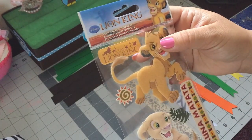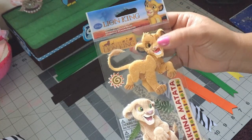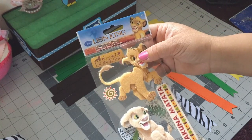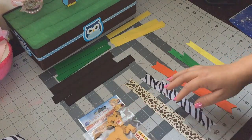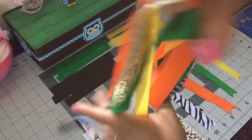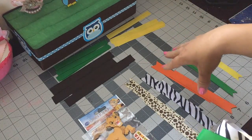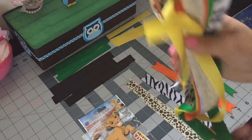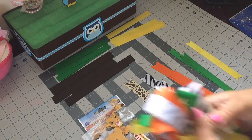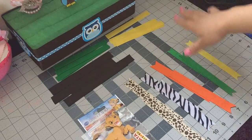I'm also using these stickers — they were $5.99 and I got them at Michaels. They're a bit pricey, but if you're just using it for one corsage I guess it's okay. I'm also going to be using more ribbon, but I'll let you guys know how many inches as we go. These are the same prints and same colors and they'll go on the bottom of my corsage.